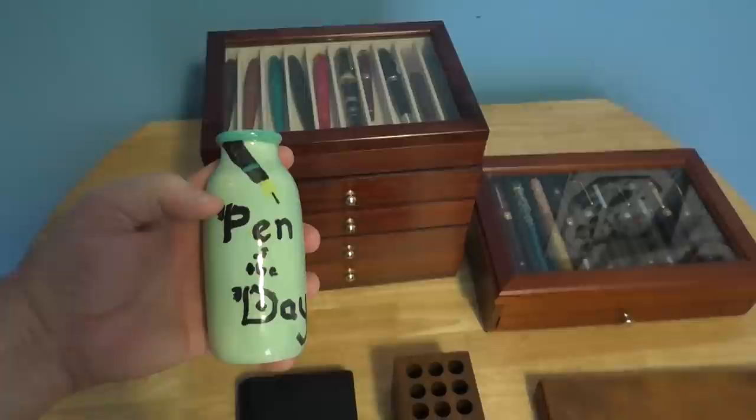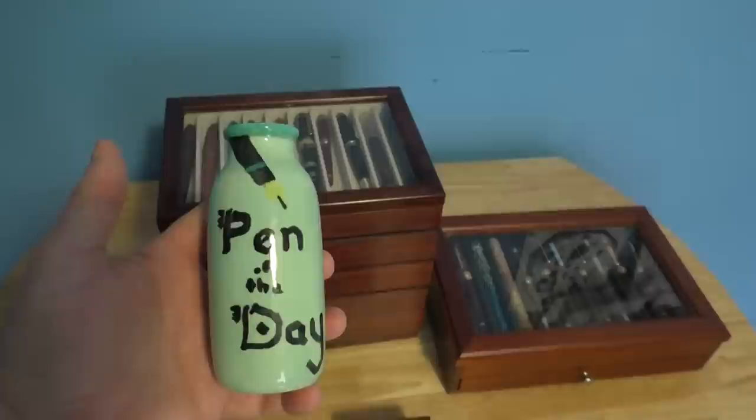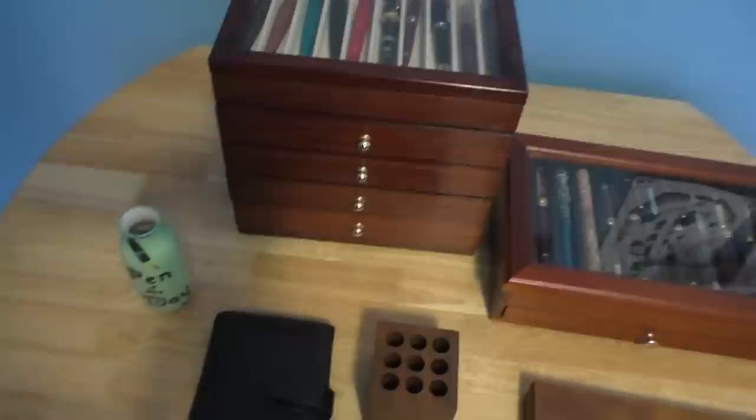First of all, if you looked on my desk in some of my earliest videos, I had this pen of the day vase. I would put my pen of the day in that vase and have it on my desk. I know a lot of people like pen stands and things like that — there are the crabs and lots of other things — but it's just something I've really never used that much as far as a pen stand goes. I do enjoy my pen of the day vase.